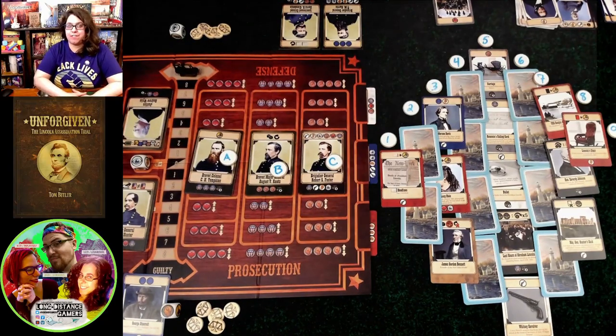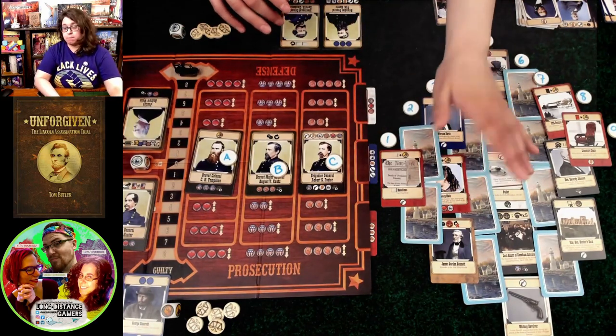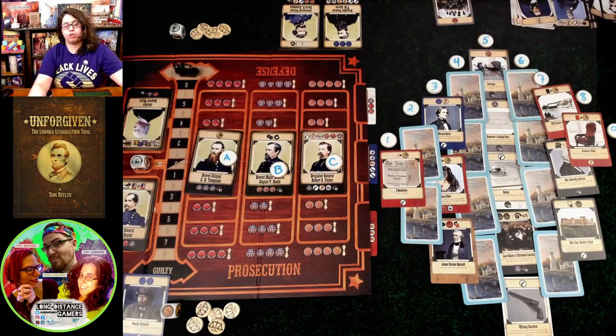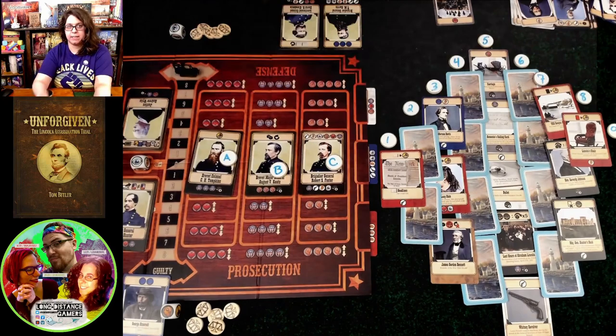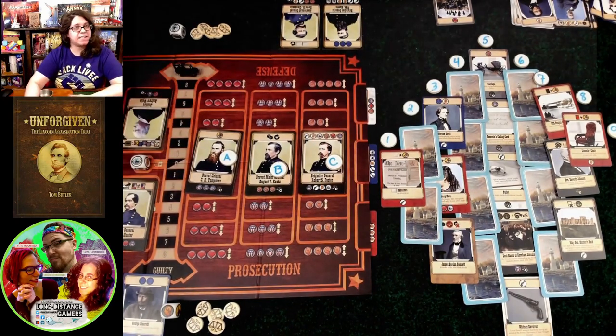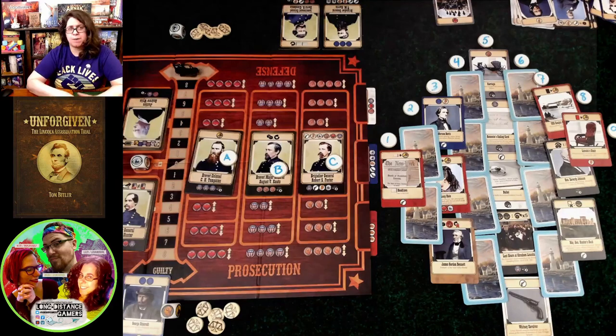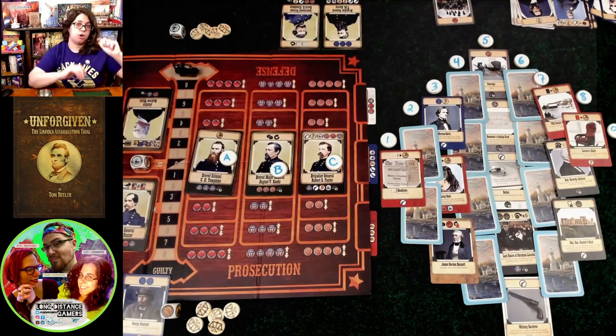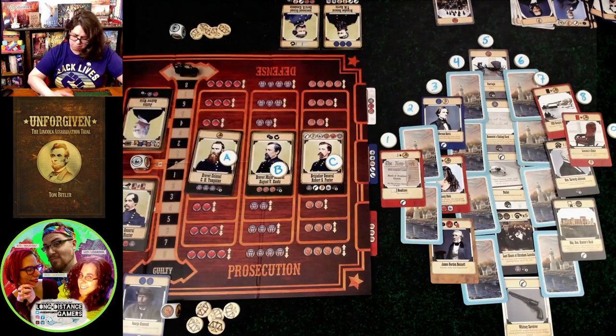That is Unforgiven, the Lincoln Assassination Trial. Playing remotely does provide some interesting challenges, mainly with the drafting. The dice add a little complication; however, rolling the dice and finding the exact side isn't too much of an issue. You do it at the very beginning of the game for the six dice, then two dice for each of the three trials, and maybe a die or two throughout — so it really doesn't add much time and I don't have an issue with it.